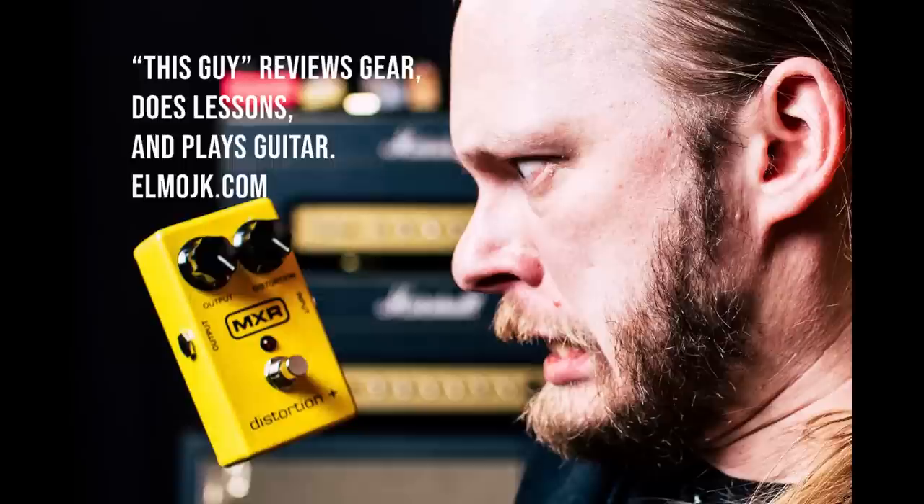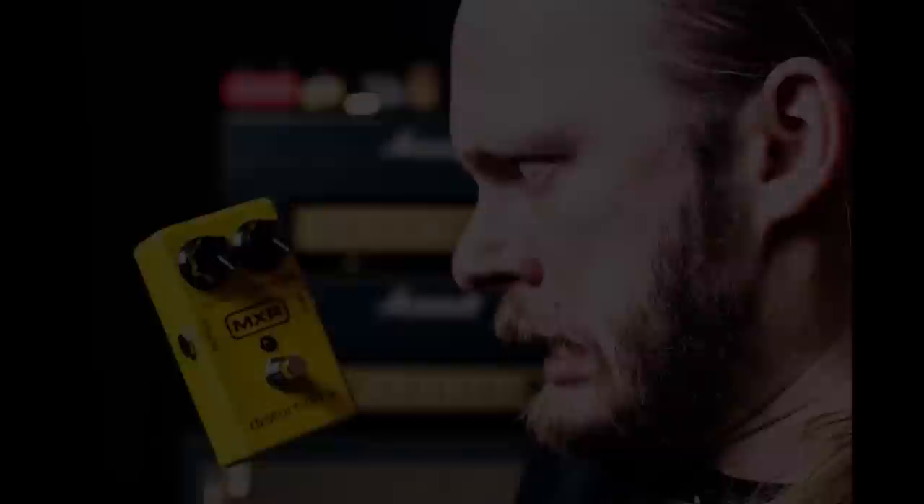Let's get a spot of tea before we get going because it's really cold outside. Should you pay five thousand dollars for an overdrive pedal when you could theoretically get the same overdrive pedal for twenty-five dollars? That's what we'll find out. Hello and welcome to another video with me, Elmo J. Karjalan, and it's good to have you along.